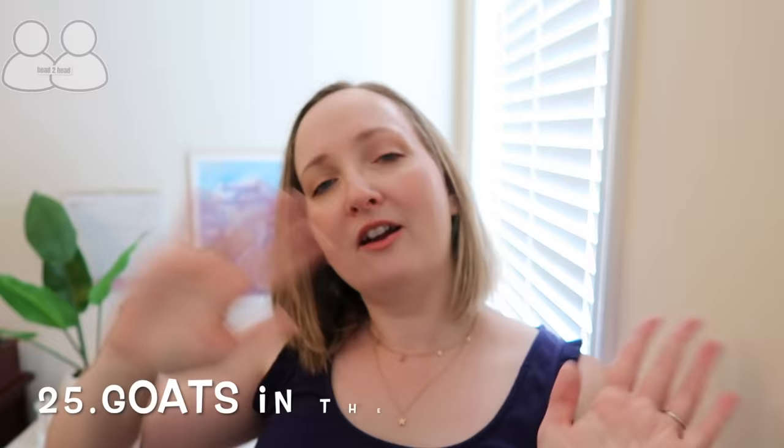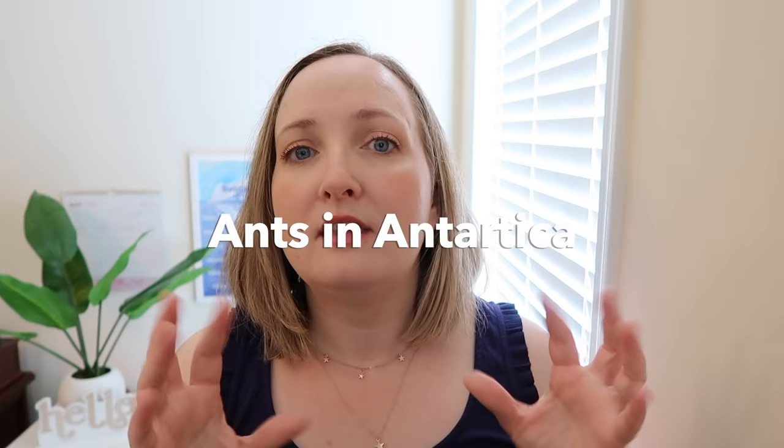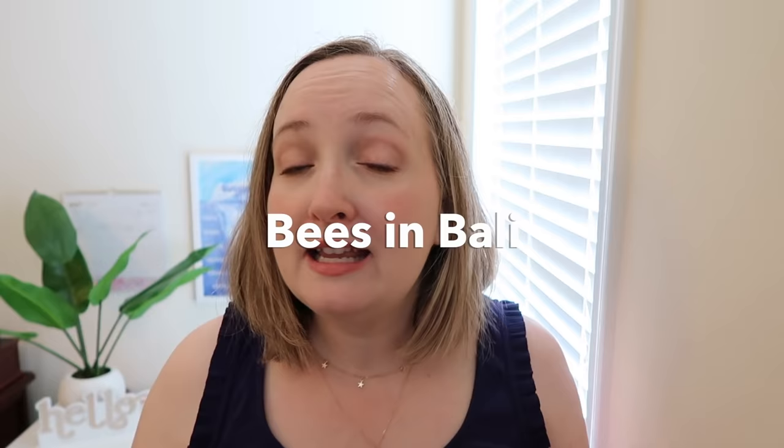Our final game is called Goats in the Grass. You have to say an animal and a place, and everybody takes turns going through the alphabet. You start with the letter A and say 'Ant in Antarctica,' the next person does letter B — 'Bees in Bali' — and you go through the alphabet. If somebody hesitates and stutters, they are out. You try to get through the whole alphabet saying an animal and a place.